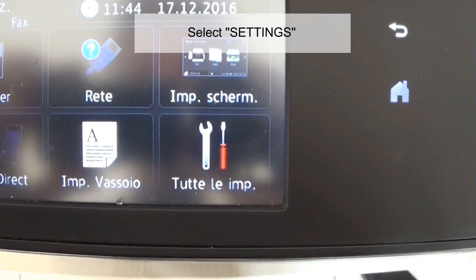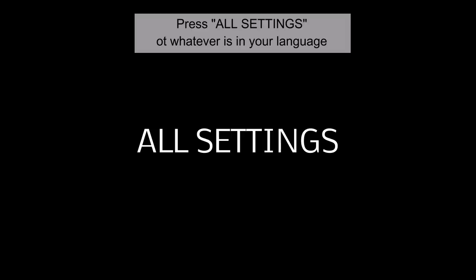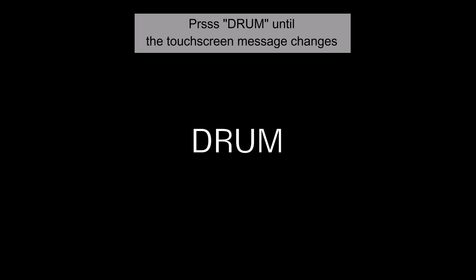Select Settings. Press All Settings — or whatever it is called in your language. Press Machine Info, then Parts Life, then Drum until the status message changes. Press Yes.